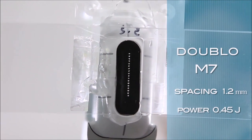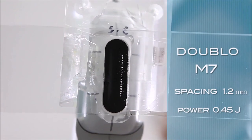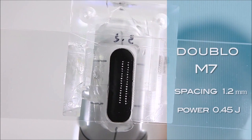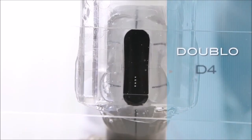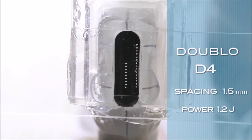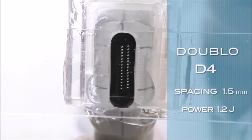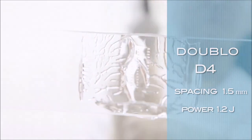Here you can see how the ultrasonic electrical impulses are sent into the skin and their spacing. They are sent at a spacing of 1.2 mm with a variable power setting — in this example, set at 0.45 J. You can see the results after the laser is removed: the impact is clearly visible in dotted lines. Since everyone is different, different spacing and different power can be used. For example, here you see the spacing at 1.5 mm with an increased power of 1.2 J.